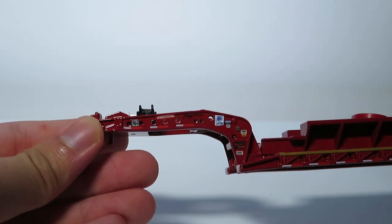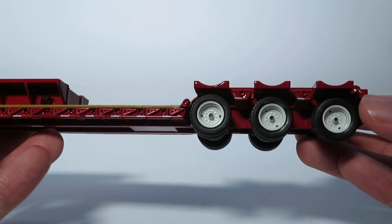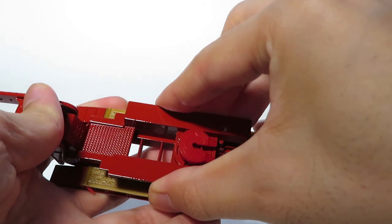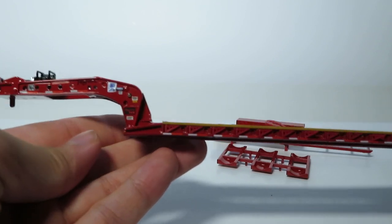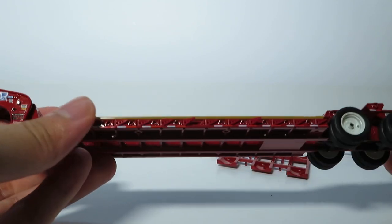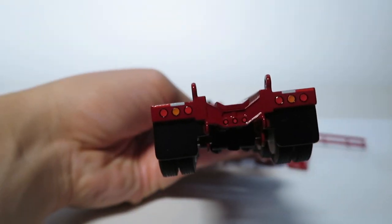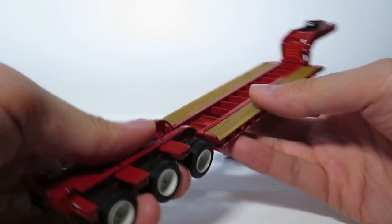Here we have the three-axle Fontaine Magnitude low boy in red. As you can see, it is no ordinary low boy — it has extra attachments that allow for the hauling of the beam and for the haul back setup. Taking the section with the fifth wheel off, we can reveal the standard trailer with simulated wood decking, individual supports for the side planks, and some nice steel wheels and tires.